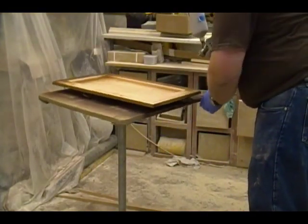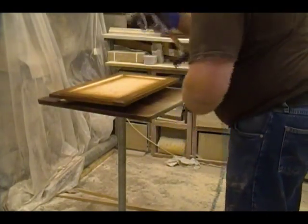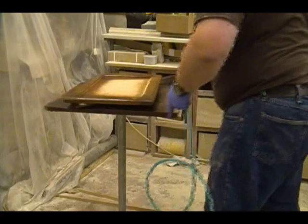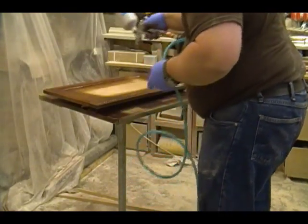The stain on the backs of the doors has had ample time to dry, so now I'm going to finish up by spraying the stain on the front, following the same method — spraying the outside edge first, then working the stain into the inside corners of the door around the panel, and finishing up by spraying the face on the center panel.